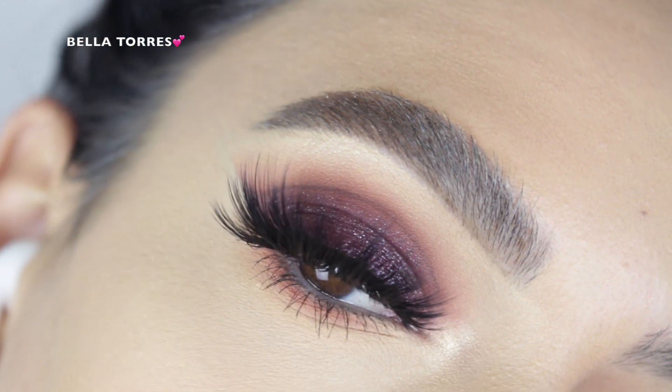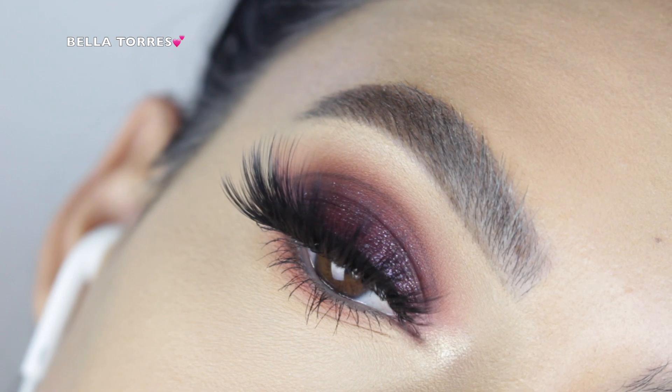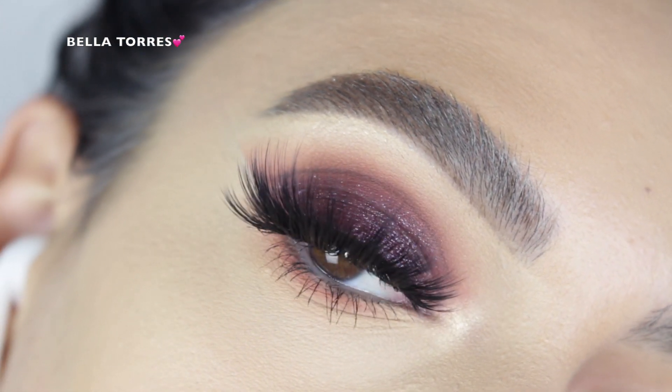Hey everyone, welcome back to my channel! It's Bella here, and in today's makeup tutorial I created this look for you guys, so if you want to see how I achieved this look, go ahead and keep on watching.